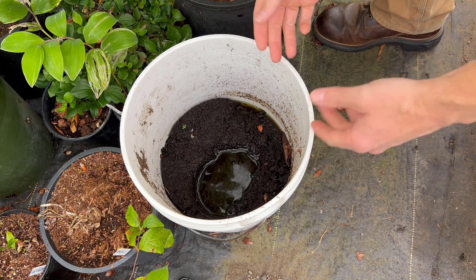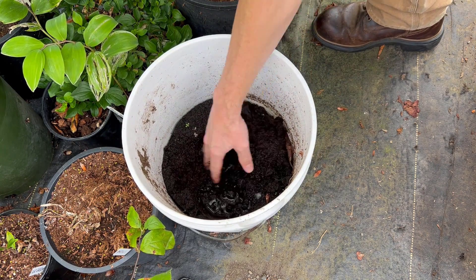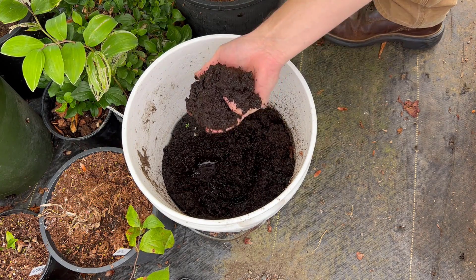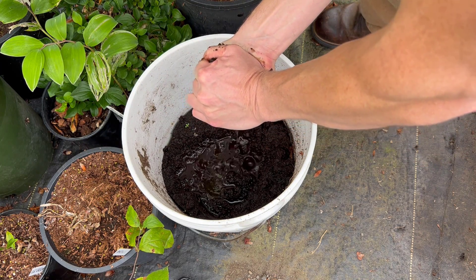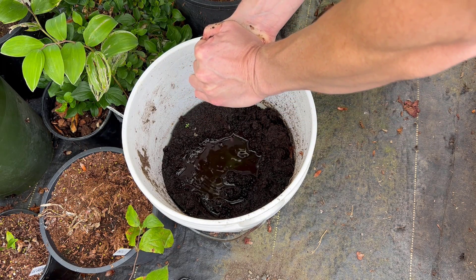Let's take a look at some peat moss I've had in a five-gallon bucket. It's pretty saturated and I'll show you how much moisture you want to start with for softwood cuttings. This bucket has been sitting here for quite some time and it's a soupy mess — this is way oversaturated. If you're going to use peat for softwood cuttings, you've got to wring it out, and I mean wring it out really well. Squeeze it until there's not much coming out at all and those drops of water are very slow, if anything.